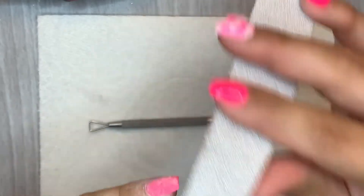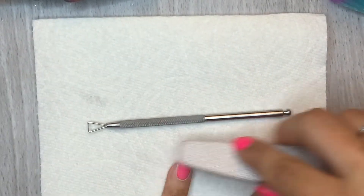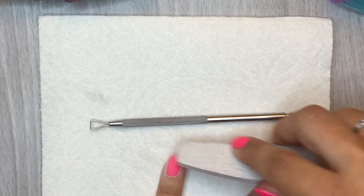You are supposed to buff or file off your top coat, which is what I'm doing right now, and then apply this to your nail. Let it sit for 30 seconds and it will remove your dip or gel product. So we're going to give that a try.